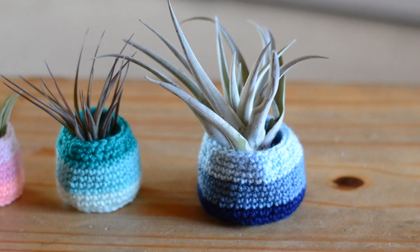Hello everyone, welcome back to my channel. I'm Bethany. Today we will be making these small air plant pots. They are a really fun and quick project, my favorite kind. Be sure to check the description — I have links to the yarn and hook that I used as well as where to get your own air plants to put in your pots. So let's get going.